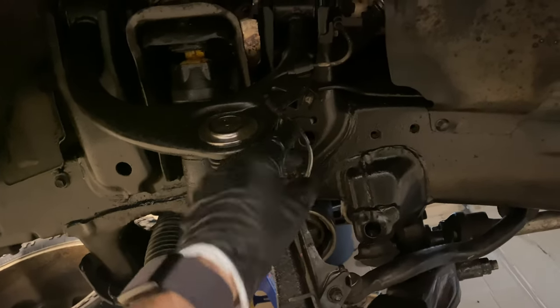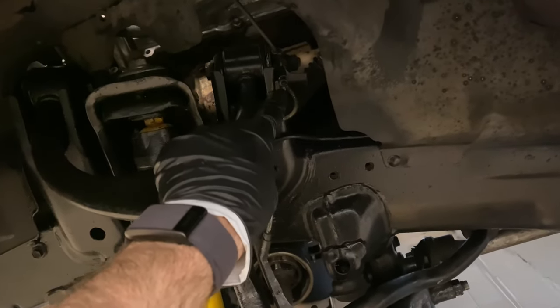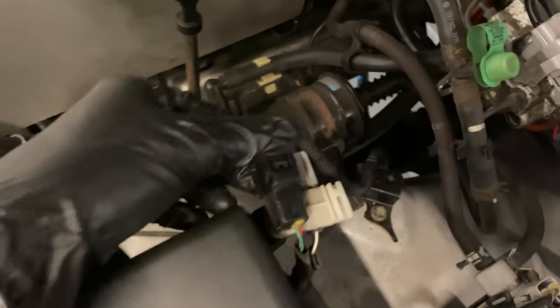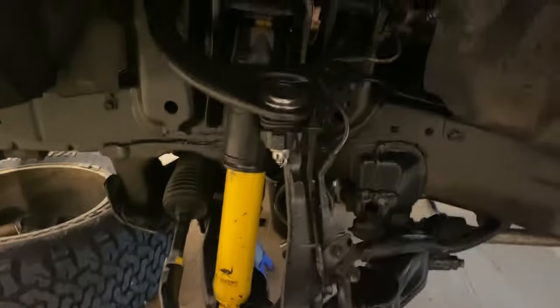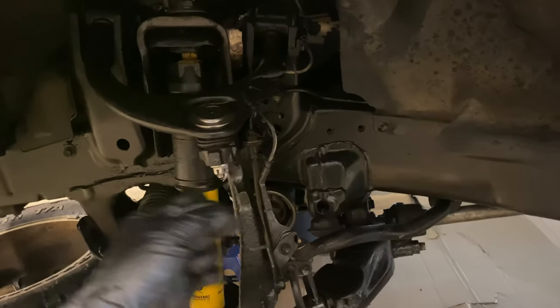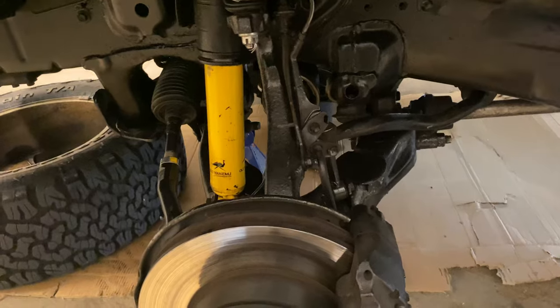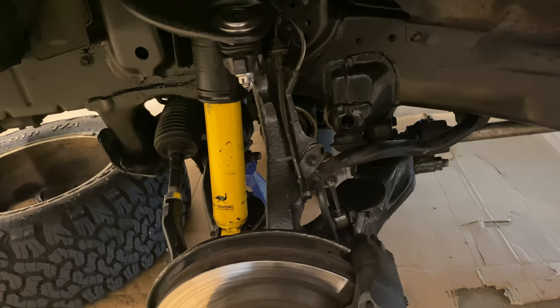To give the spindle a little more play, I want to undo this wiring harness — there's a bolt here and another one there. If you follow this line up, this is where it comes into the engine bay. You can just disconnect that, undo that bolt, and feed the wire through. Then we'll be able to manipulate the spindle pretty far away from the ball joint and have room to get the CV axle out.